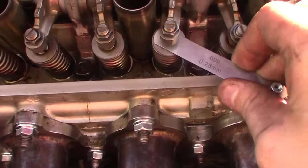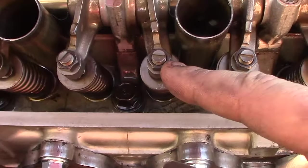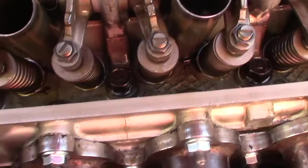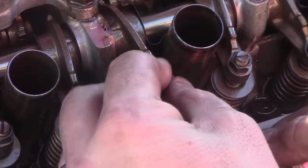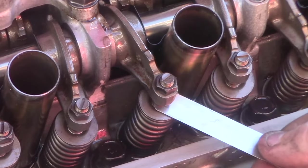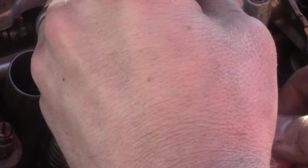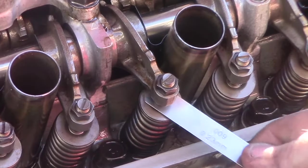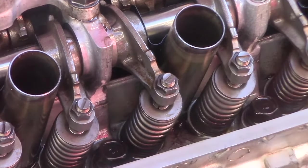This one I can't get the feeler gauge in. So what we're going to do is grab a 10mm box end wrench and a flathead screwdriver. I'm going to break this loose, then adjust it by hand until I get a little bit of drag. Put my box end wrench — make sure you don't move it at all. Hold it still with your flathead and tighten it down. Check it again, make sure you didn't accidentally make it too tight. This is just right — I have some drag but it is not too snug. It feels just like it did before I made the adjustment. Now you're going to do that on all of them.